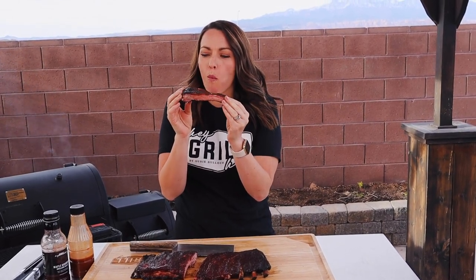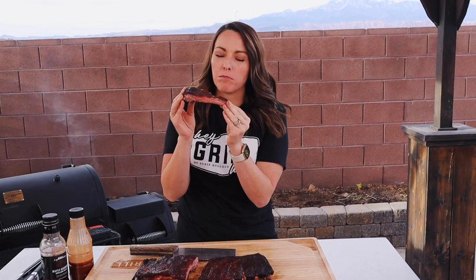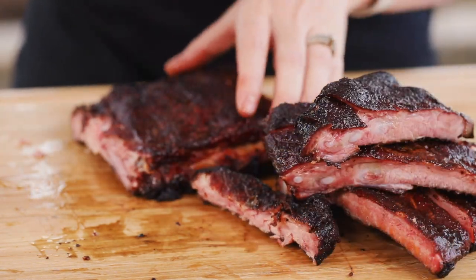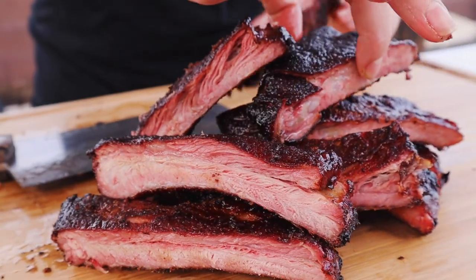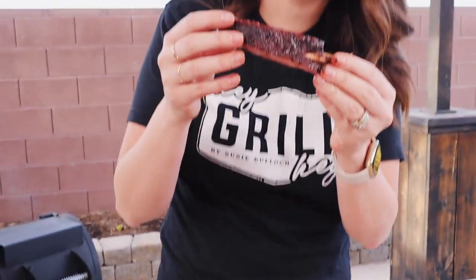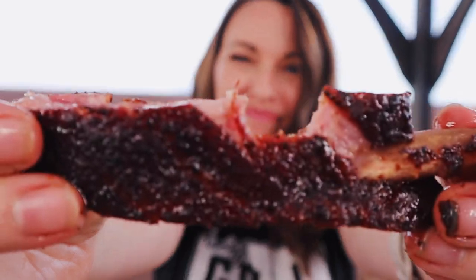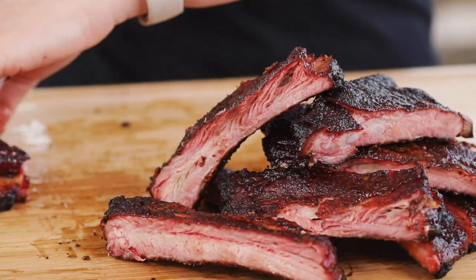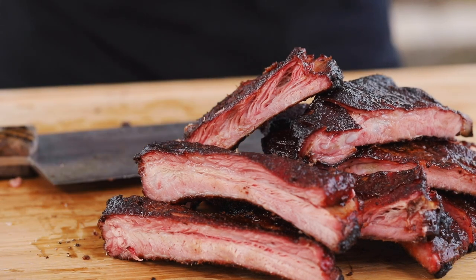These are not going to be fall-off-the-bone ribs — they're not meant to be. These are going to be tender with a lovely texture. You're going to get a crunch on the outside from this bark that you're not able to get with a wrapped rib. And this entire rib is smoke ring — the whole thing is pink because it just bathed in that cherry smoke the entire six hours. These are savory, they're sweet, they're smoky, they are absolutely delicious. I hope you guys give this super simple old school recipe a try at home. When you do, snap a photo, post it online, use the hashtag HeyGrillHey — that way I can see it and cheer you on on your journey to becoming a backyard barbecue hero. Catch you guys next time.